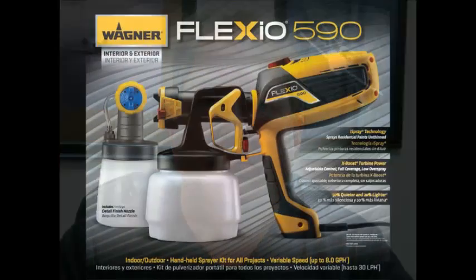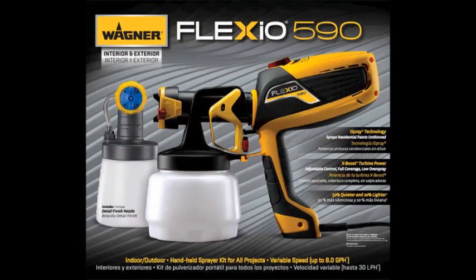To apply the product or the paint, we used the Wagner Flexio 590 sprayer. We painted the west-facing side of our container to do our experiment, as we felt it was the hottest during the summer months. For this experiment, we used no thinner — the paint was mixed straight with the ceramic and applied straight to the wall using the Wagner sprayer.